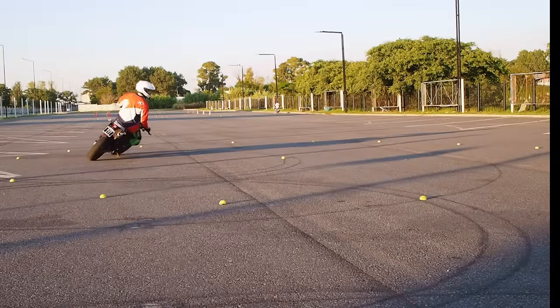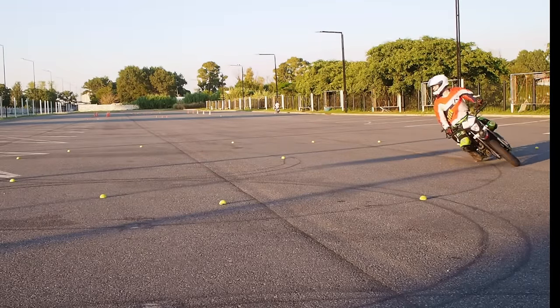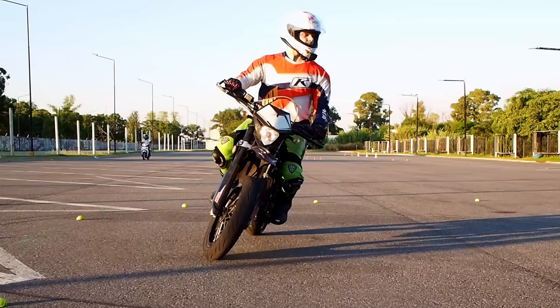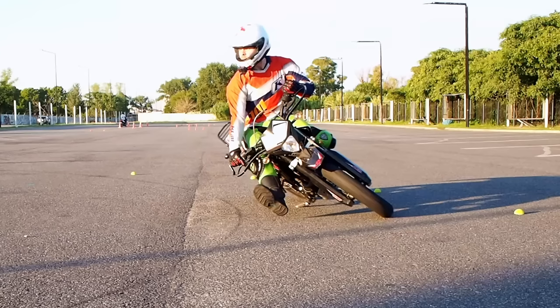We'll go with a pretty straightforward method by doing a special exercise for lean angles. It'll allow us to go from this state to this in several steps. It doesn't take very long time, any rider can do it. Let me show you what we need to do.